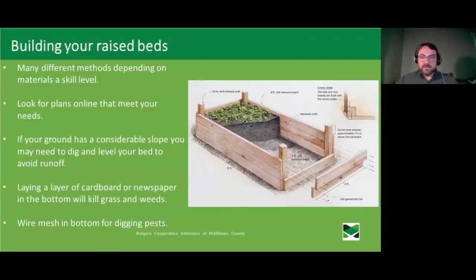You don't necessarily have to remove all the sod underneath, though you can. Laying down a layer of thick cardboard or newspaper at the bottom of your raised bed will kill off any weeds or grass down there — this is actually a mistake I made myself; I got so excited about building that I forgot the cardboard, so now I have weeds growing up through my soil. Wire mesh in the bottom is also a good thing to incorporate if you're worried about groundhogs and other burrowing animals coming up through.